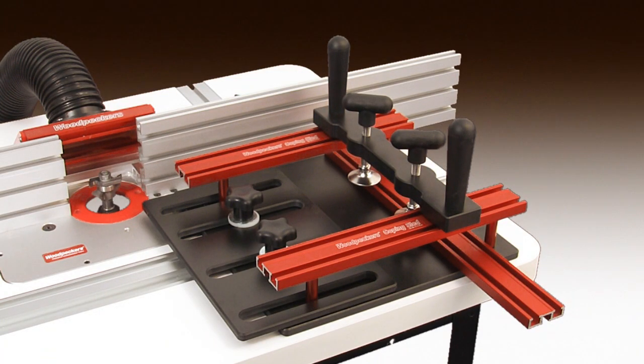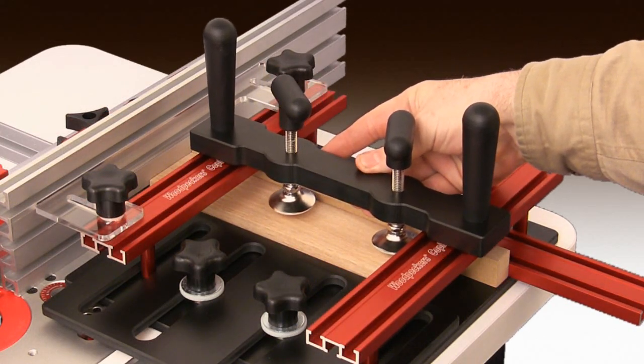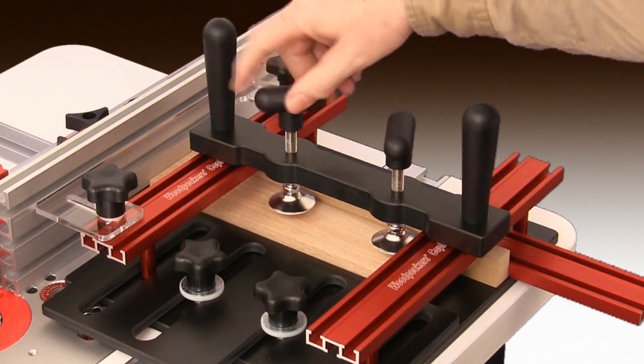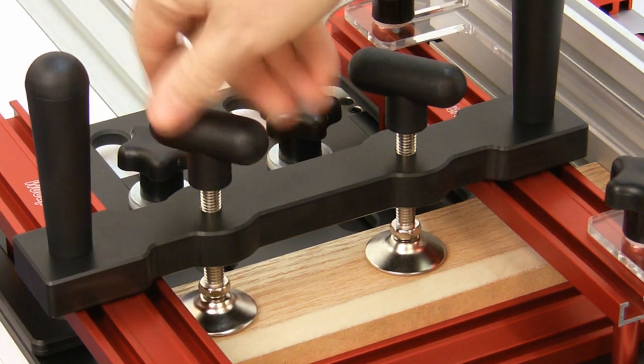Now let's add the dual track top tracks and clamping beam. This design gives you positioning flexibility and extreme hold-down force. It allows positioning of two massive hold-down clamps anywhere along the width of the stock, making it easy to position the clamps dead center over your stock.